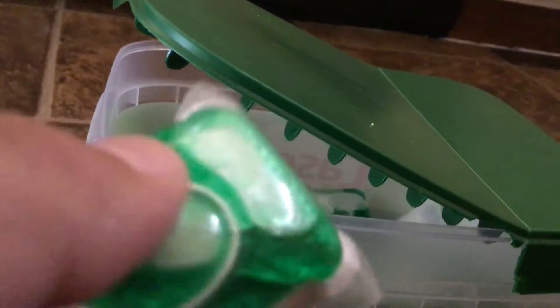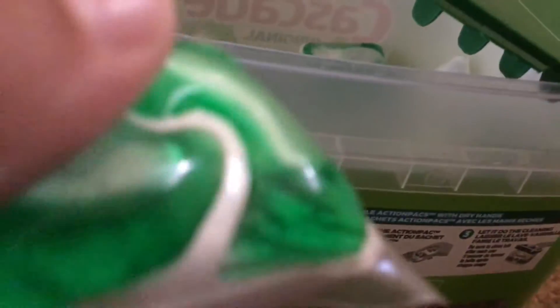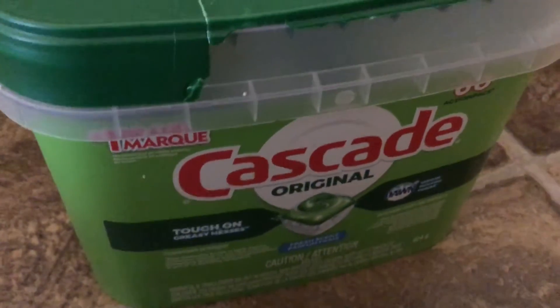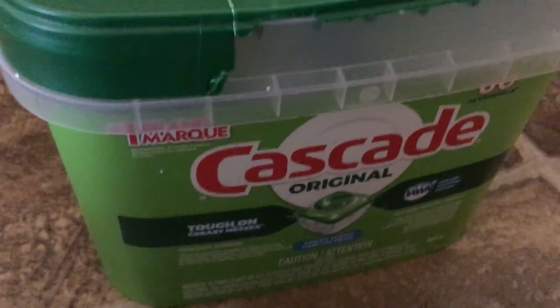Those are the instructions. The instructions show that you're not supposed to unwrap them, because they dissolve quickly in water. So yeah, it dissolves quickly in water, it's pretty cool. That video is a review of Cascade Original dishwasher pods. Hope you enjoyed this video. Let me know if you have any questions.